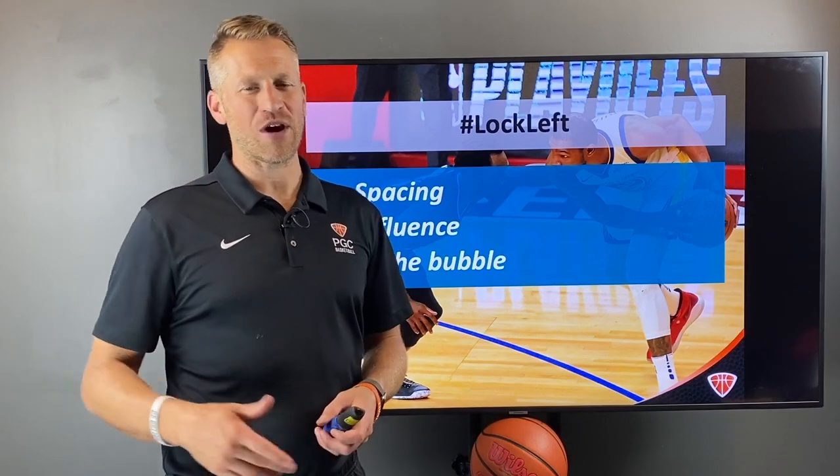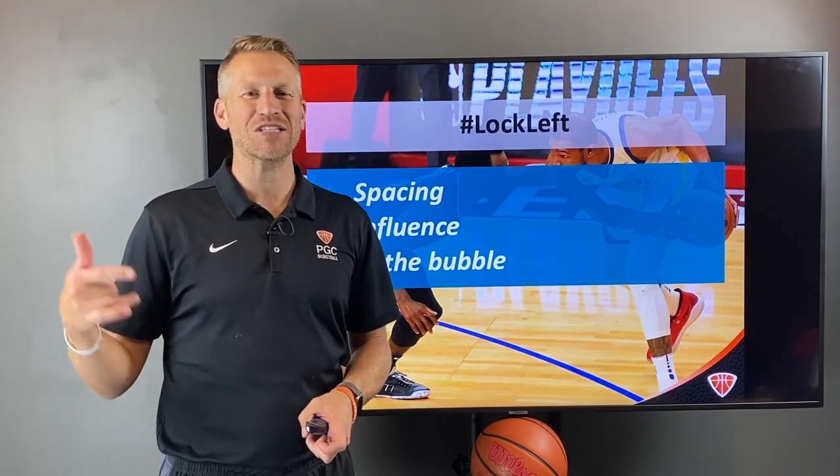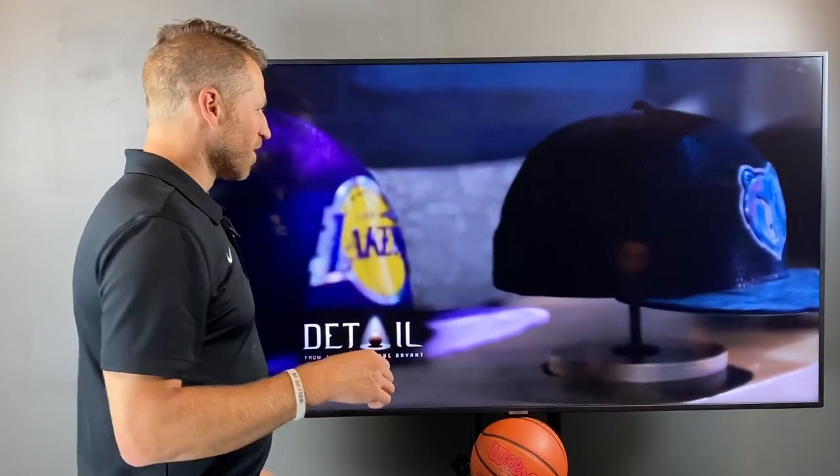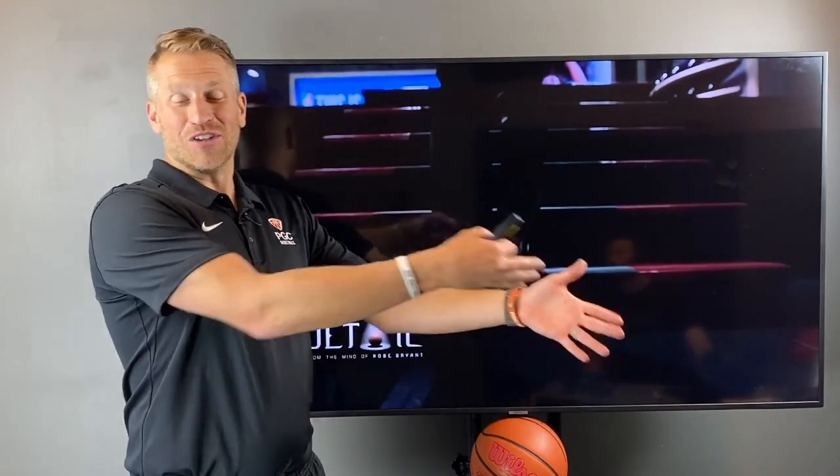Another defensive great, Scotty Pippen, is going to show us how he was locking left before many of you were even born. And pause it — this is Kobe Bryant talking about Scotty Pippen locking left. Where do you think Kobe learned to do what you just saw him do? He learned it from Scotty. This is a cool full-circle moment — one of the best defenders of his era informing one of the best defenders of the next era.